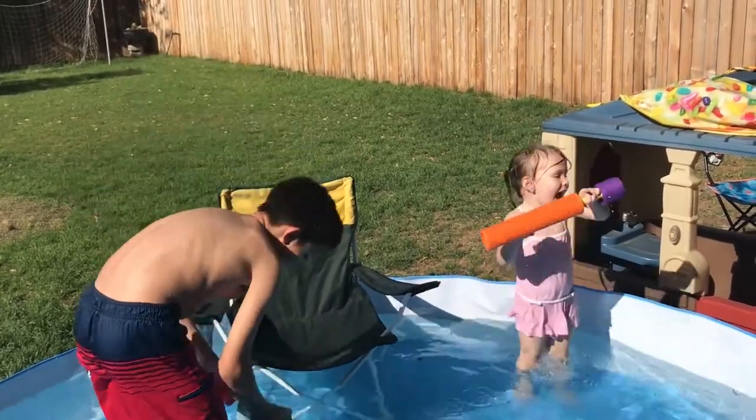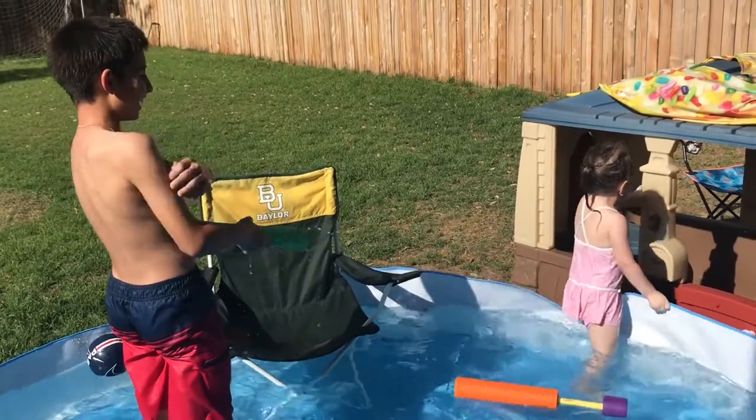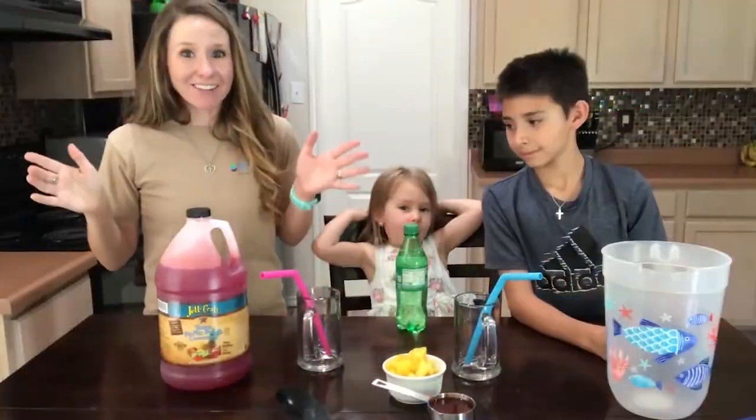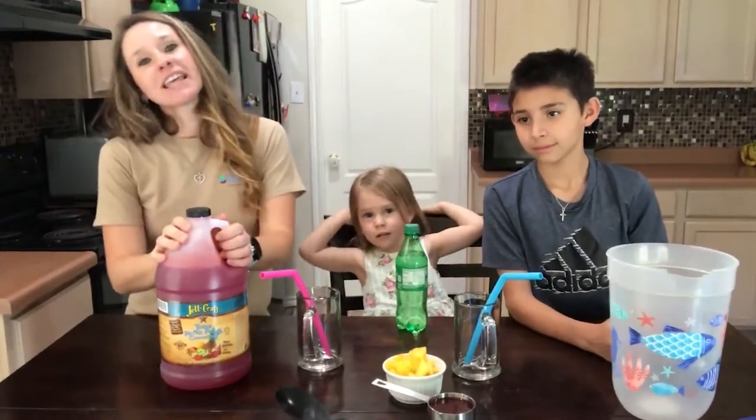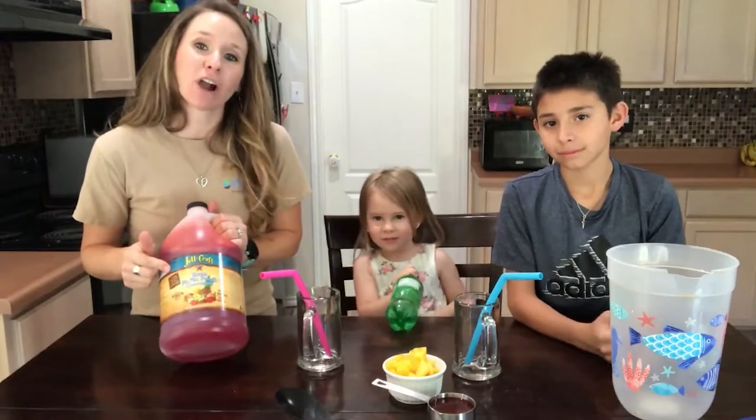You want some of the fancy drink? The Joe Craft drink? Okay, let's go inside and get you some of the Picnic Punch. Hey everyone, we are back today with Joe Craft Family Time, and today we are using our Picnic Punch.